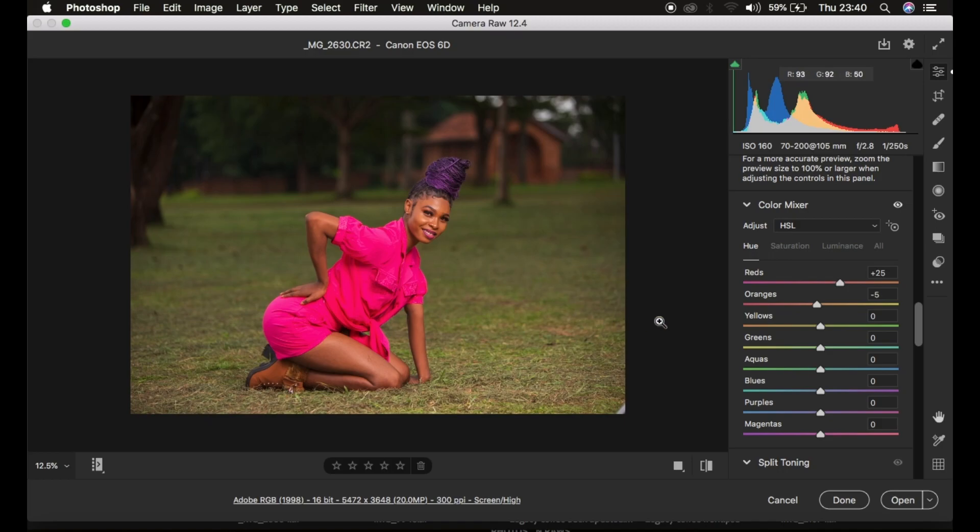Next I'll handle the green color. I made the greens a little bit more on the aqua side. Then I came to the Saturation tab — saturation is the intensity of a given color. I took down the saturation of the greens, around negative 70, so that the model can stand out and pop out of the surrounding. I also felt the magentas and pinks in the outfit were a little too much, so I desaturated the pinks and magentas to balance the image.